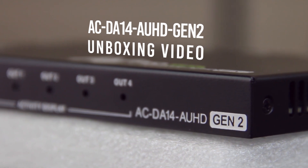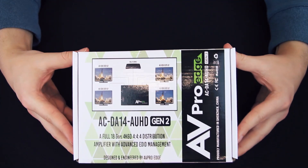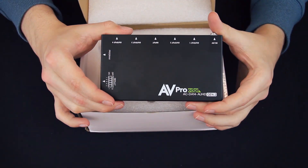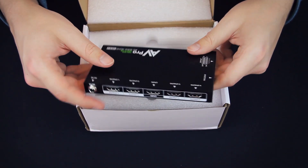The AC-DA14 AUHD Gen2 is a 1-input, 4-output, full 18 gigabit per second distribution amplifier with advanced EDID management.